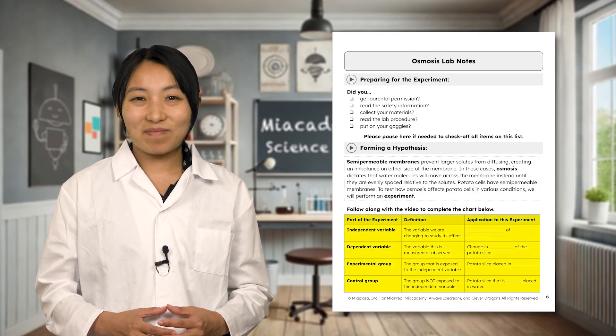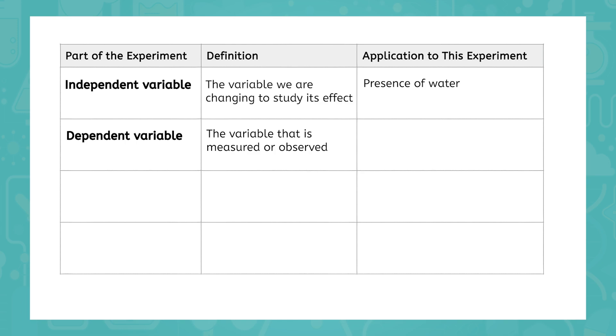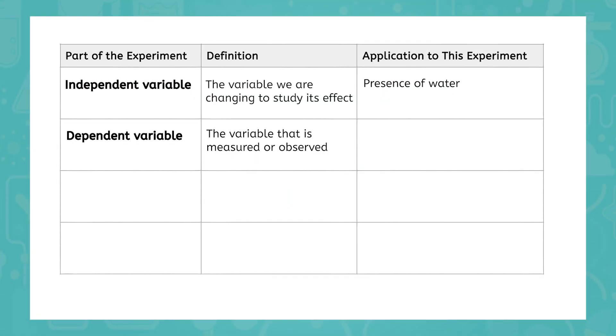As we go through the parts of the experiment, fill in the table in your interactive lab notes. The independent variable is the variable that we are changing to study its effect. What are we changing in this experiment, scientists? That's right, water. That means the presence of water is our independent variable. The dependent variable is the variable that is measured or observed. What do you think our dependent variable is in this experiment? In this case, we want to observe how water moves through the cell membrane. Water has mass, so by measuring the mass of our potato slice at the beginning and end of the experiment, we can determine if the water moved into or out of the potato cells. Since mass is what we are measuring, the change in mass of our potato slice is the dependent variable.